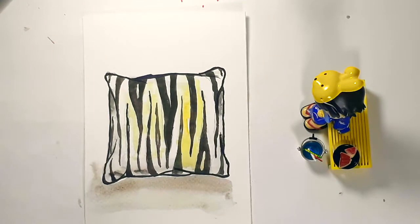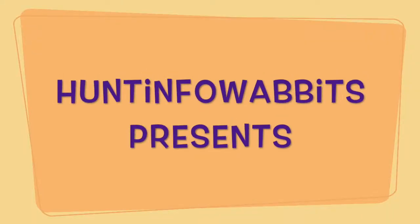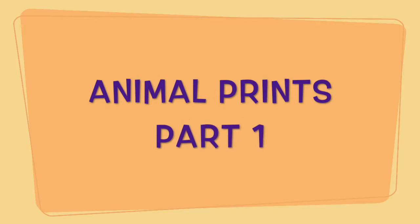You animal! Welcome to Hunting Poe Abbots, Episode 9: Animal Prints, Part 1.